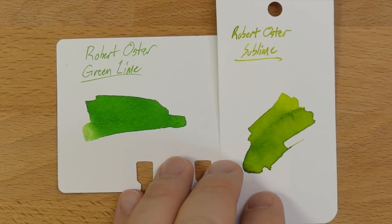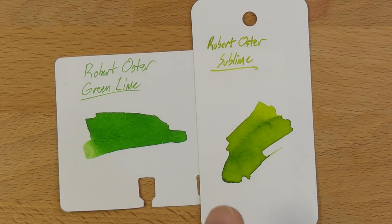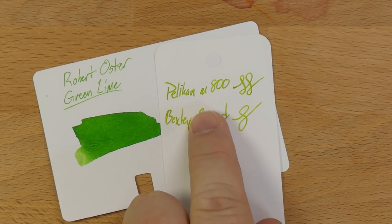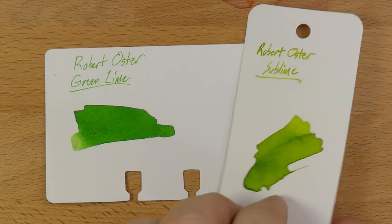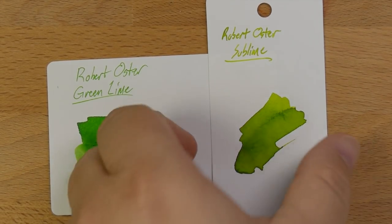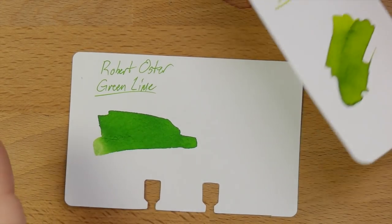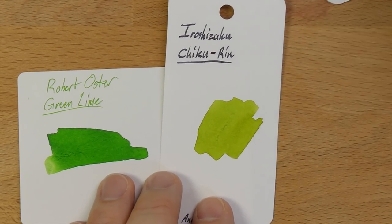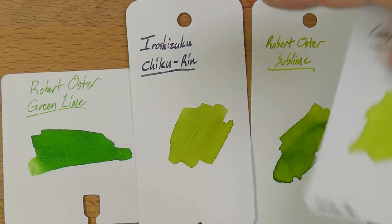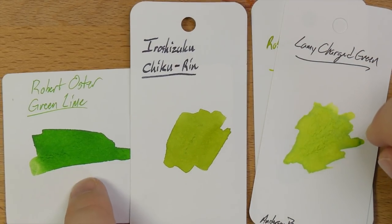Another Robert Oster — this is Sublime. Sublime is an ink I need to try in bigger nibs. I've used it in an M800 where I kind of liked it and a Bexley Broad where it was okay. I think it's maybe a little too yellowy for me. Then here is Iroshizuku Chikurin — pretty close to Sublime, maybe a little more yellow. It's like a darker version of Lamy Charged Green when you look at them all together. But Green Lime is much greener than this.